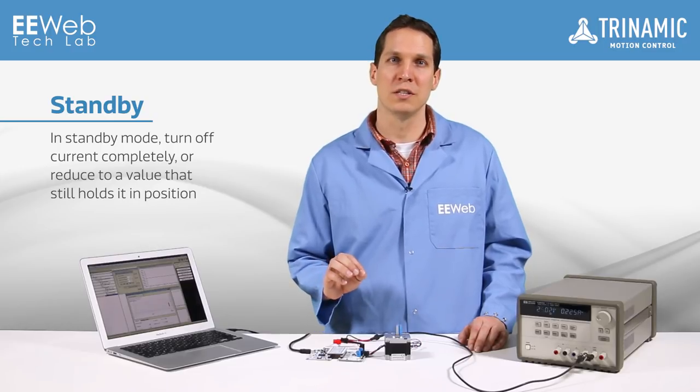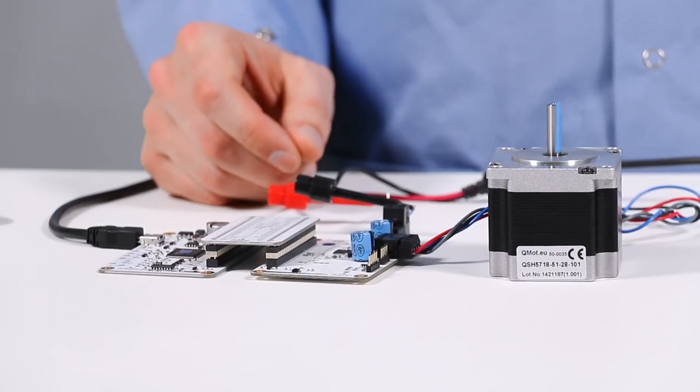In standby mode you can either turn off the current completely to allow the motor to spin freely, or reduce the current to a value that still holds it in position. Due to its high precision microstepping and quiet operation, this has a wide variety of possible applications.